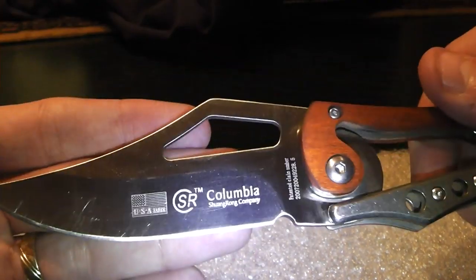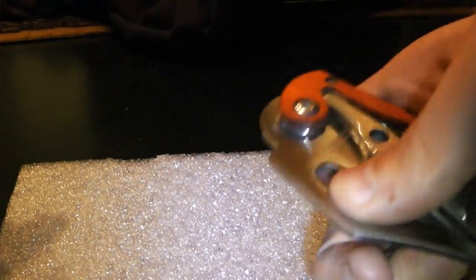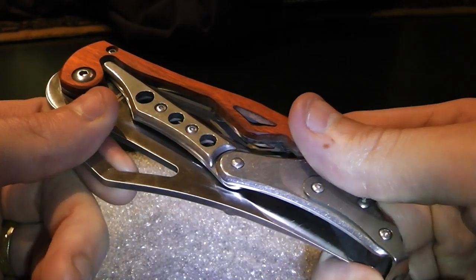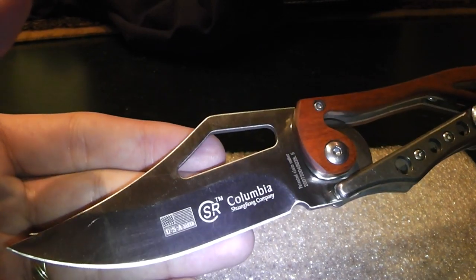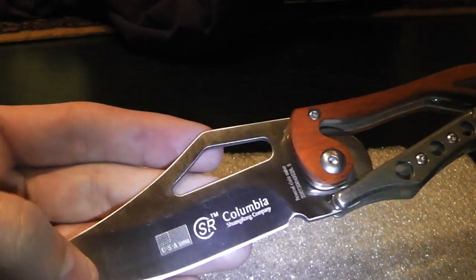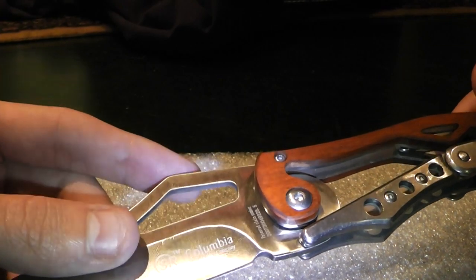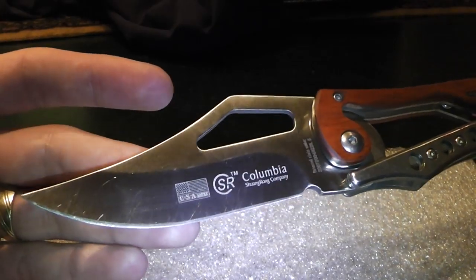It's very heavy, but I will never use this as a tactical folder because opening this thing you need both hands. I tried it with one hand and I cannot do it — I really can't open it with one hand. So if you ask me, this is more a collector's item than a tactical folder or EDC knife. You can use it as EDC or tactical, but don't expect it to open fast, and don't expect it to be very comfortable in your pocket.